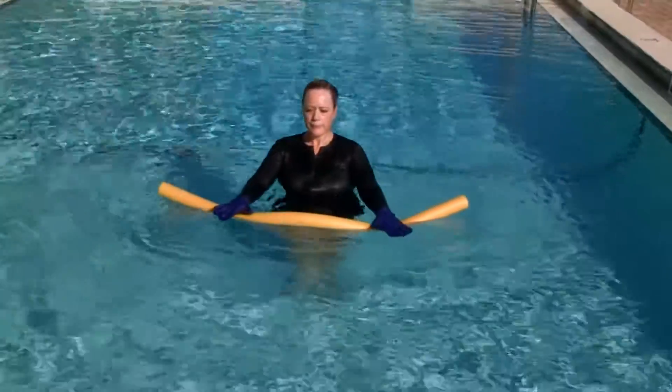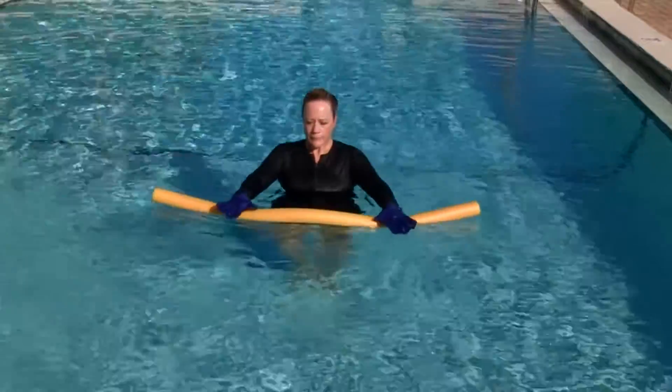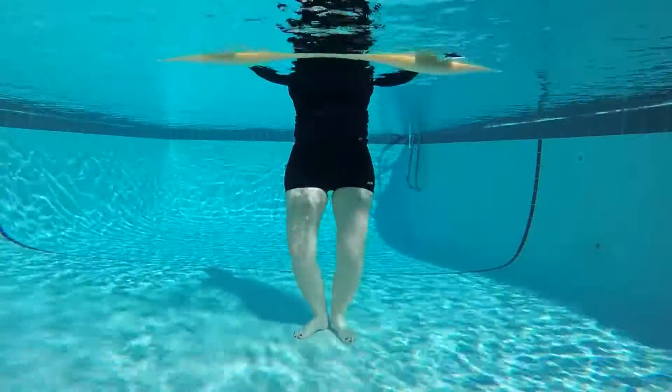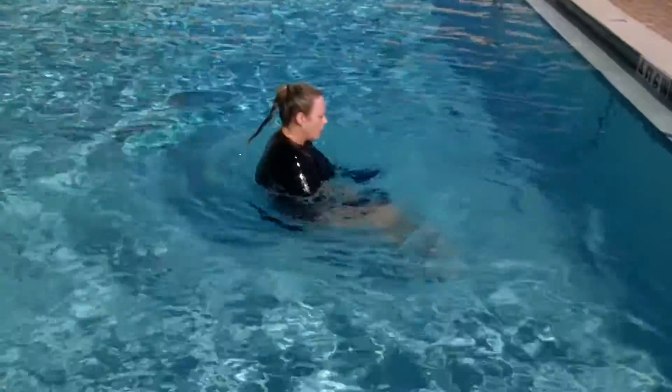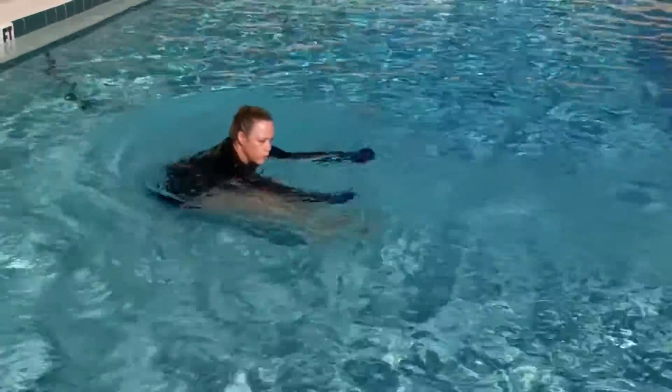Okay, next up we're gonna just do a simple ballet exercise. First position plie, straighten, releve, lower. Plie, straighten legs, releve, lower. Abdominals, hands and legs, blow out. Pull the belly back to your spine.